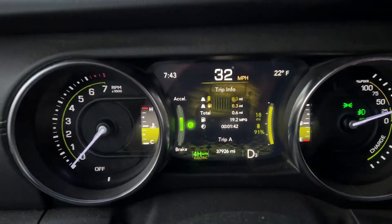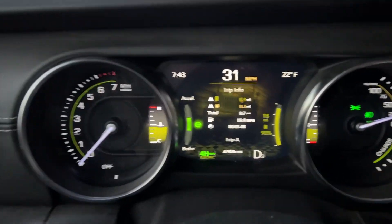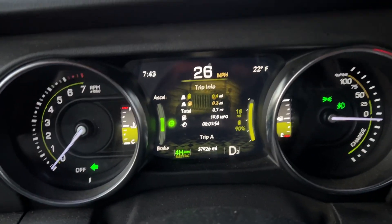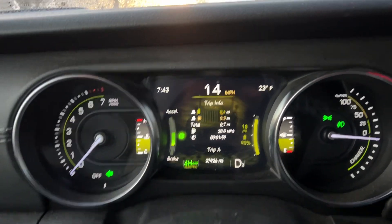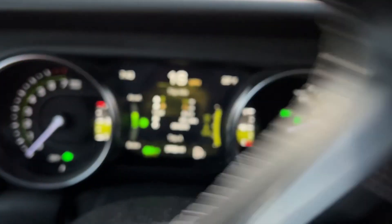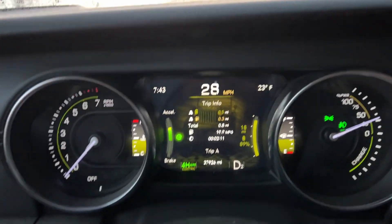Hey Wrangler 4xe fans, got a really cool thing to show you this morning. This actually got me excited because I've never been able to simulate this in the real world — when you actually should get the electric mode unavailable cabin cooling or heating message. That message is in there for a reason. It is a legit message, and here's when it actually plays out.